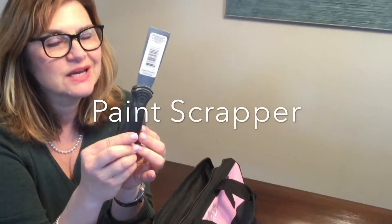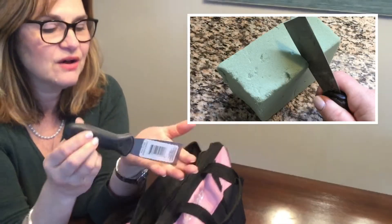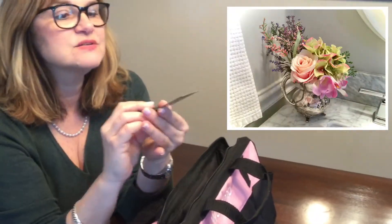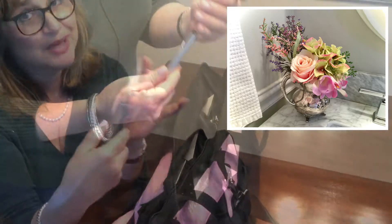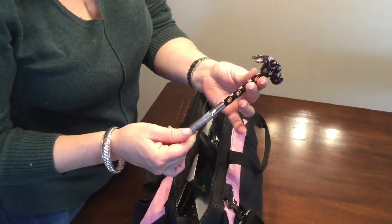Number 7 is my paint scraper. I got this at Dollar Tree fairly recently and I've wound up using it a lot — to cut dry foam and also wet foam for floral arranging. It's also great, obviously, for scraping.